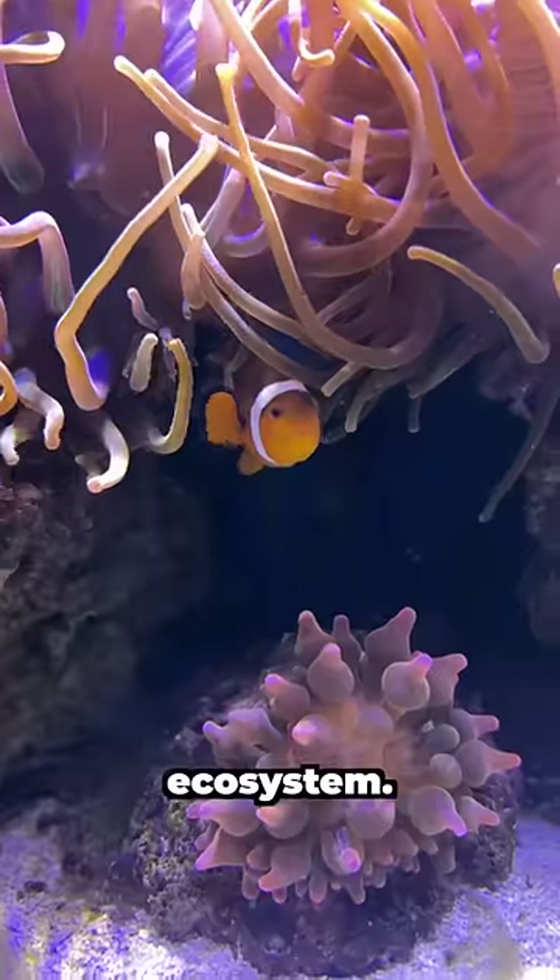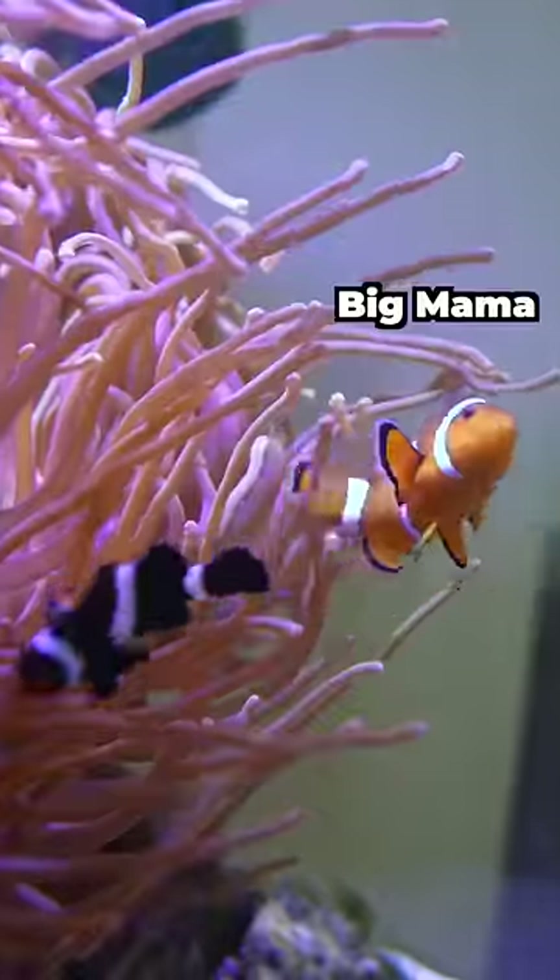A giant anemone lives inside this ecosystem. It protects two clownfish, Big Mama and Emo Nemo.